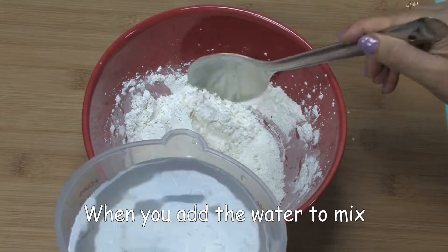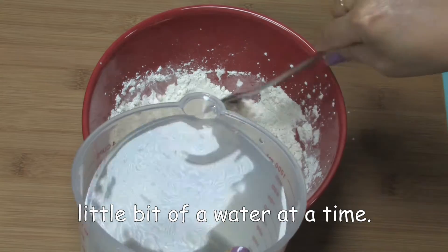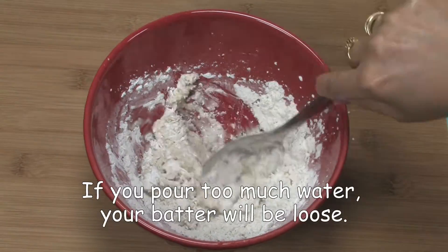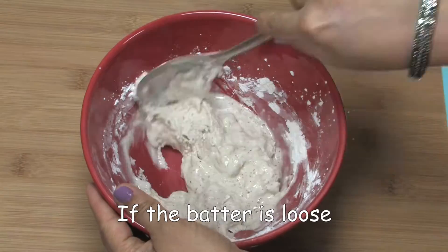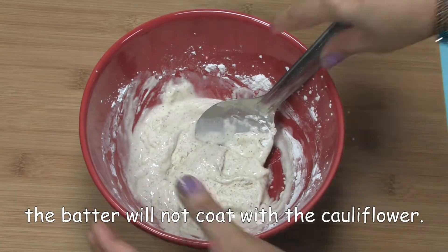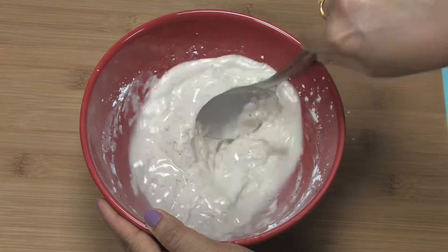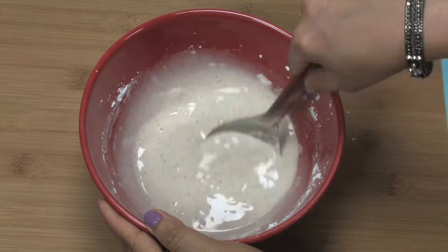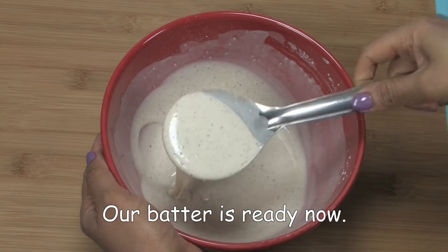When you add the water to mix, use a little bit of water at a time. If you pour too much water, your batter will be loose. If the batter is loose, the batter will not coat the cauliflower. The batter is ready now.